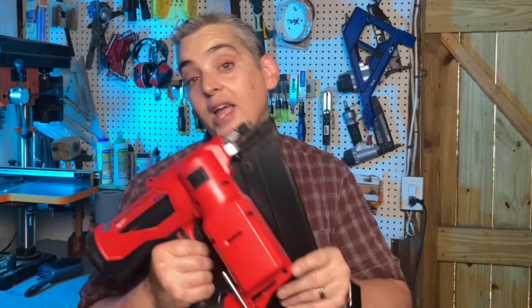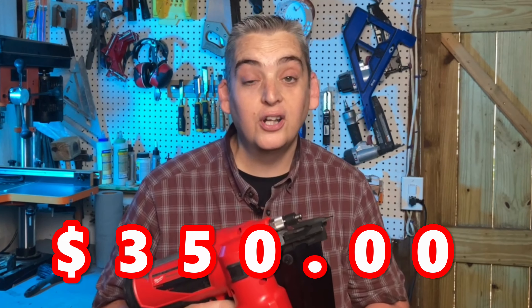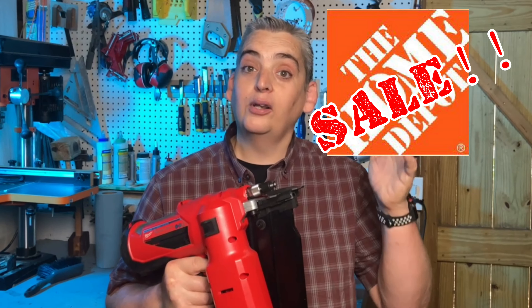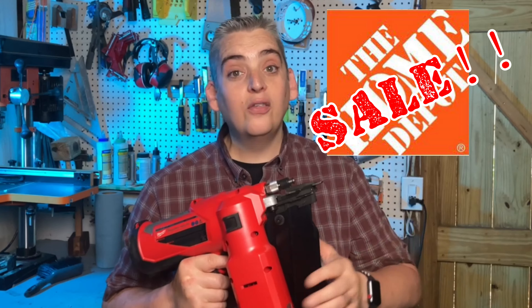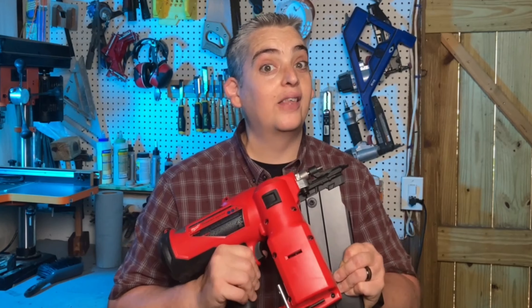Now this nailer has a pretty hefty price tag at $350, but fortunately with the combination of a sale that was going on at my local Home Depot along with some perks that I had built up with my Home Depot Pro Extra account, I did not have to pay that.